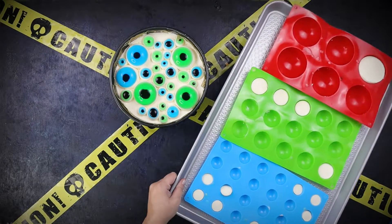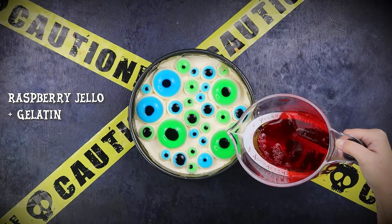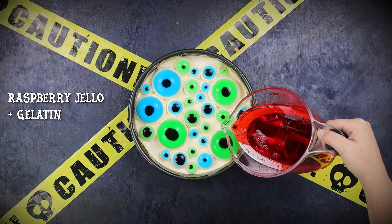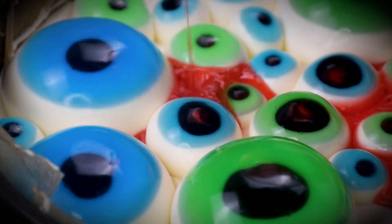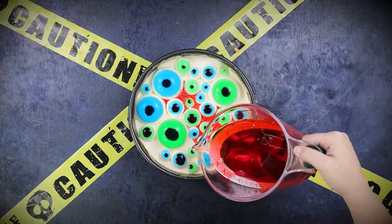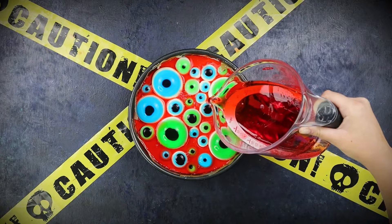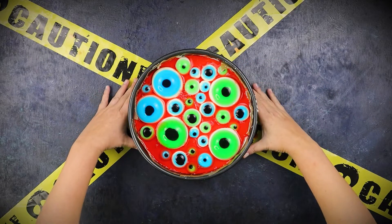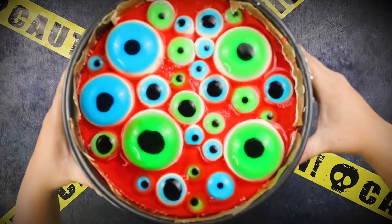Finally, we are going to make this into a blood bath. Pour a thin layer of raspberry jello thickened with gelatin in between and over the eyes, leaving most of the whites and irises exposed. Chill the cheesecake for about one more hour to fully set the bloody topping.